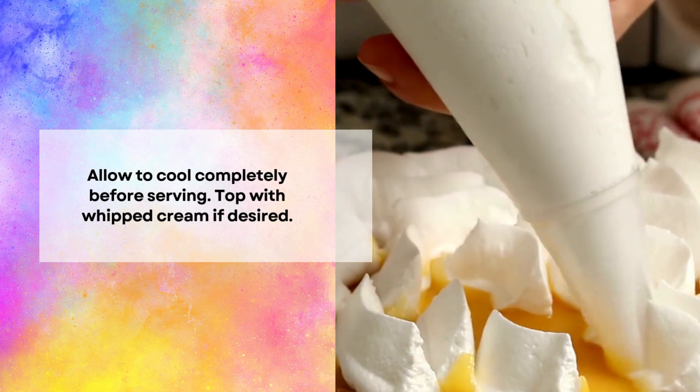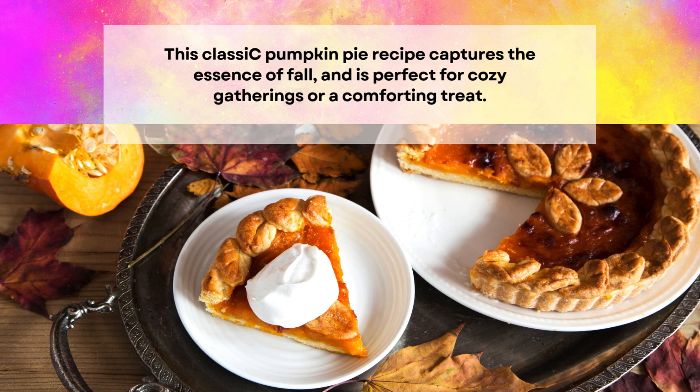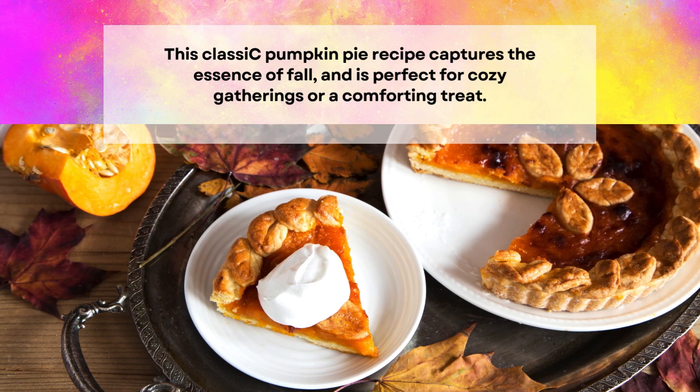Allow to cool completely before serving. Top with whipped cream if desired. This classic pumpkin pie recipe captures the essence of fall and is perfect for cozy gatherings or a comforting treat.